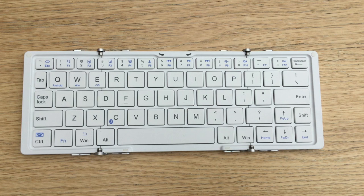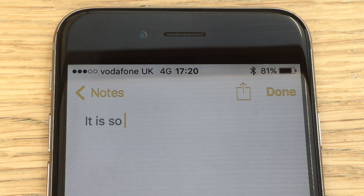It's roughly the length of two £5 notes, slightly under. So what I'll do is I'll show you it in use.